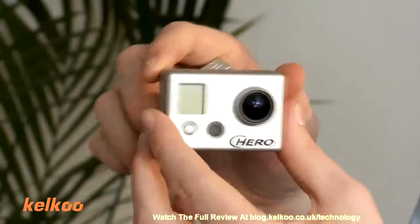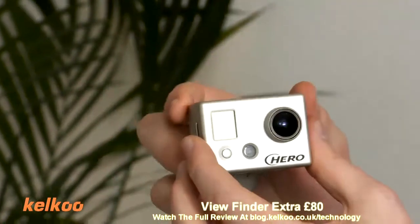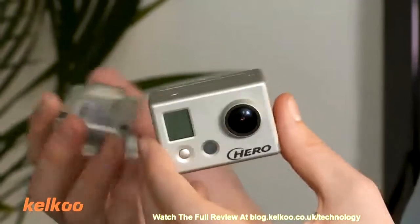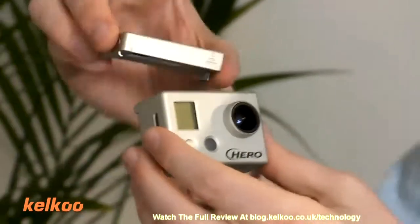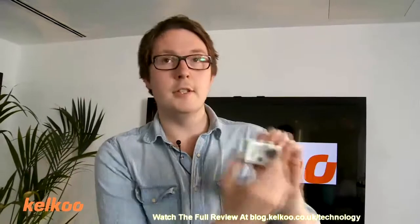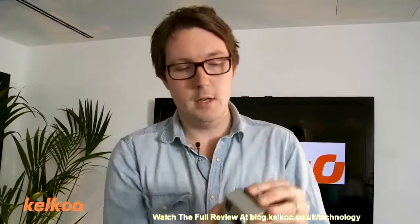And then there's this, which is a viewfinder, which sits on the back — and that costs about another £80. So the two are sold separately, but there's a reason why that is. They snap together, and basically it allows you to view what you're filming. Is that just for the setup, so you can set it up?